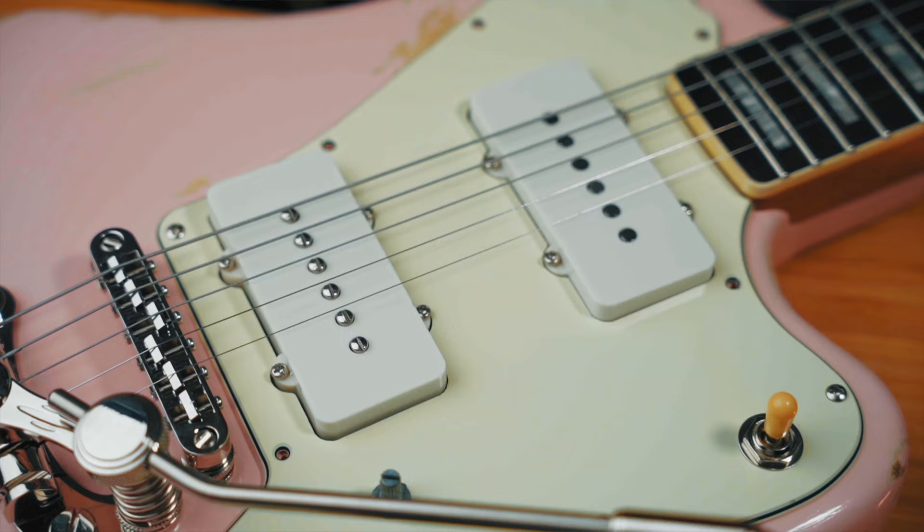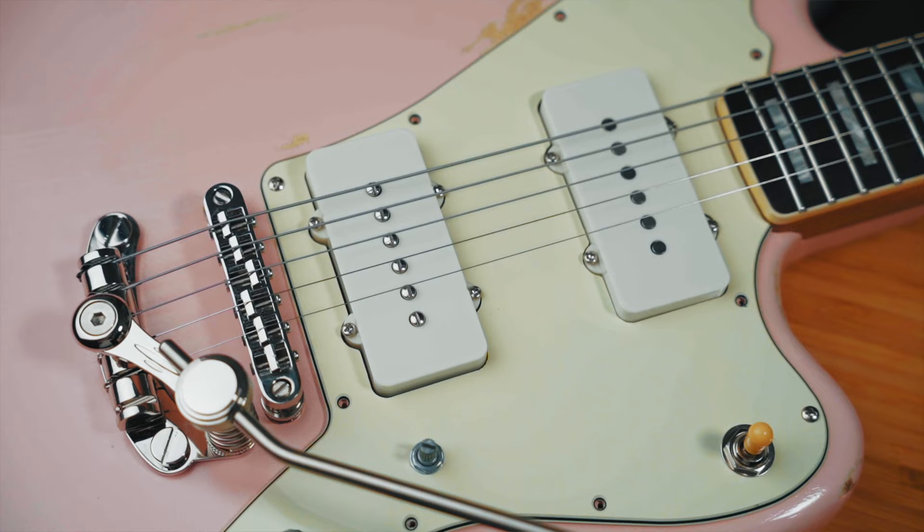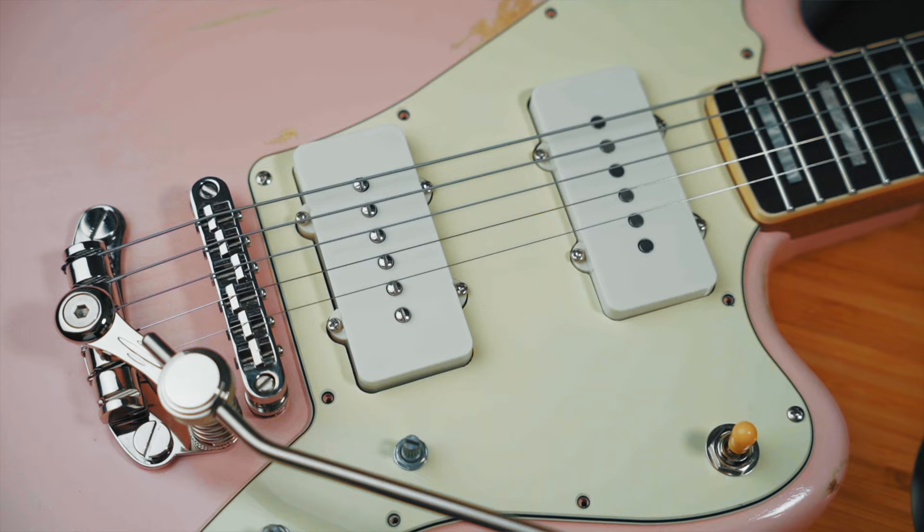I stand by everything I said in the video. The new bridge P90 definitely has more mids and more aggression that is going to suit me better as a player. The new neck pickup definitely sounds less Strat-y to my ears and more how I would imagine a Jazzmaster single coil to sound. All that being said, I think I would struggle to argue that they sound better than the original pickups — and I'm not saying the new ones sound bad. I actually love the sound of the new pickups and they are definitely more me.